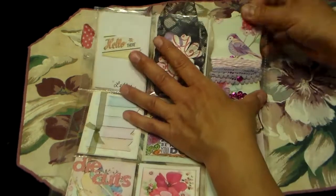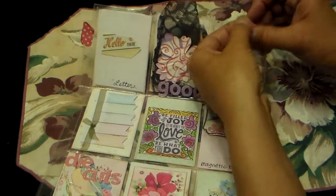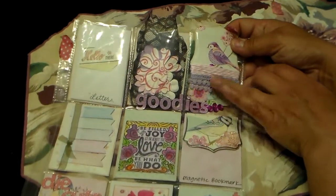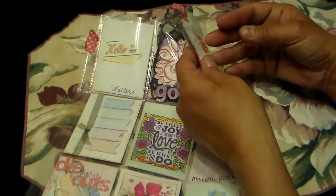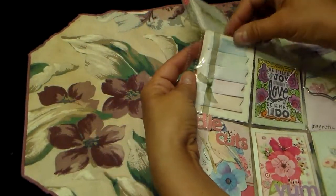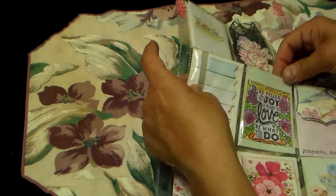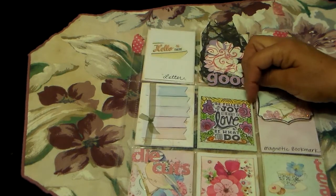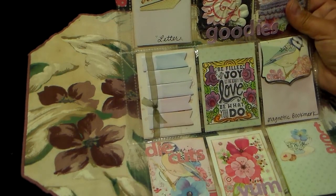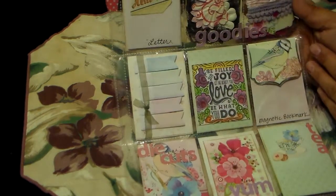I'm working on some more. Then this little bird here — she's got the washi tape on there again, and I'm not going to take it out, but it has some twine and some sequins with this pretty card. I thought that was pretty. And then right here some little post-it notes — that was super pretty. And then this little saying here that says, 'Be filled with joy. Let the beauty you love be what you do.' And I really liked that.